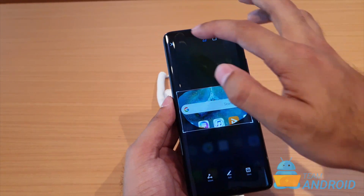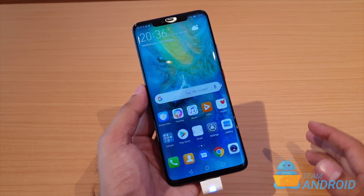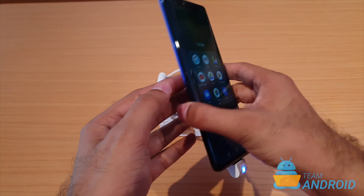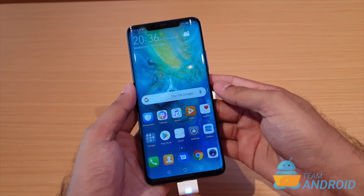So these are some of the unique ways that Huawei has offered inside the Huawei Mate 20 Pro to take screenshots. This is it from our side. We'll have more of these short videos in the coming days. Thank you guys for watching.